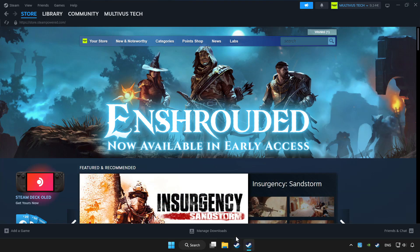Open Steam. If you don't have the game on Steam, add it by clicking add a game. Click add a non-Steam game and choose the game.